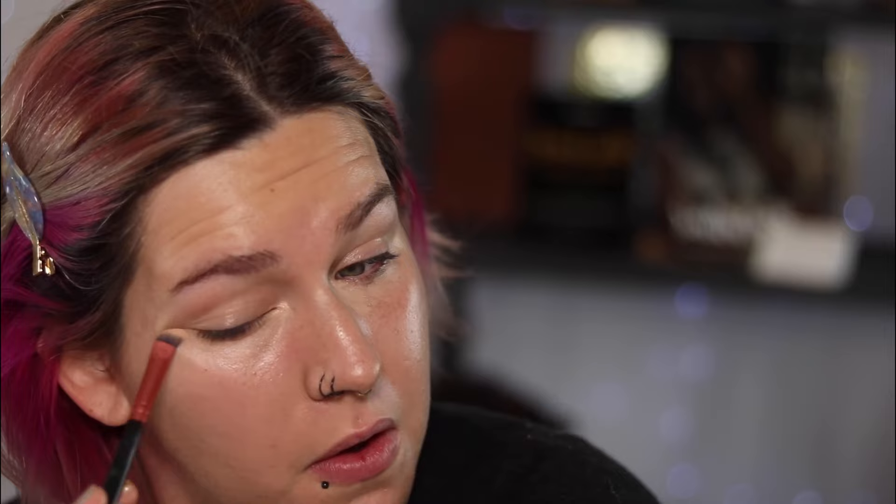I personally prefer a more thin, sheer coverage foundation — just something that's going to even out my skin tone and give me a really nice glowing base. Once I've got that all over and buffed in and I'm happy with how it looks, that's when I go in and do all of my concealing. I take this foundation everywhere, over the eyes, underneath the eyes — it ends up acting as a base for the concealer too.